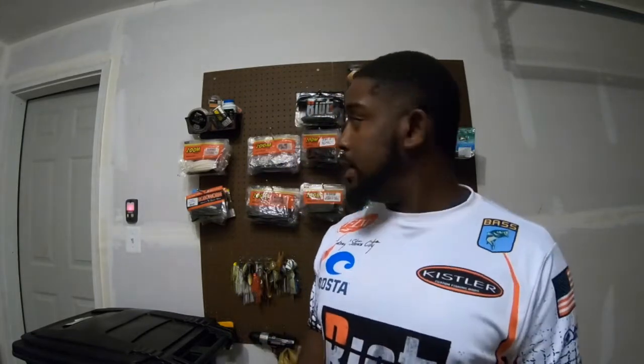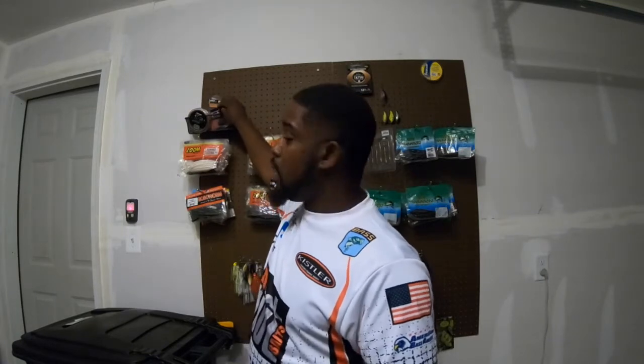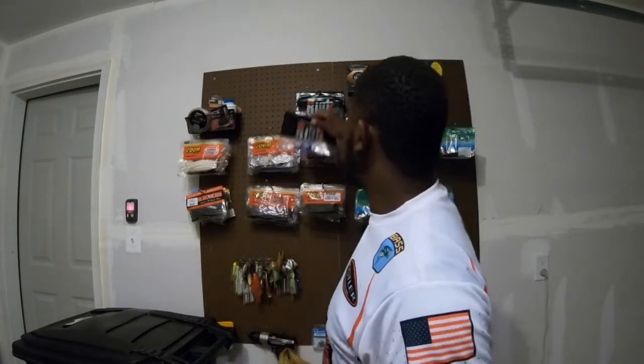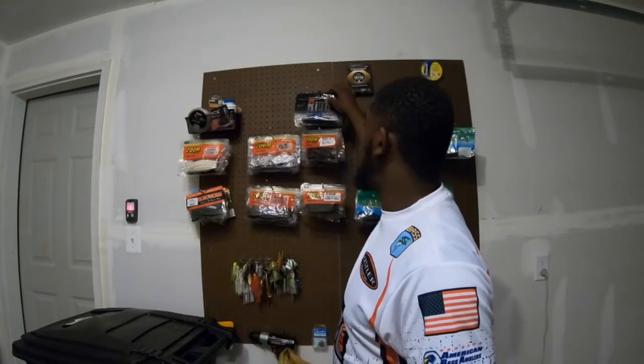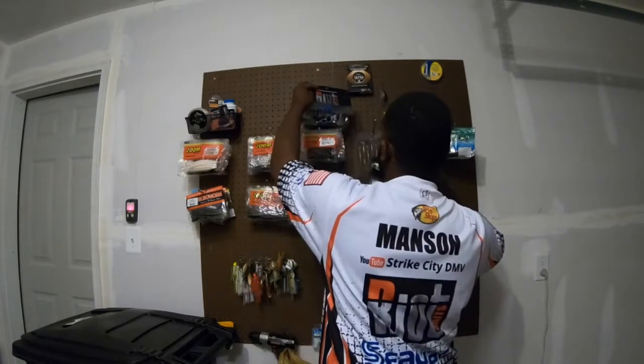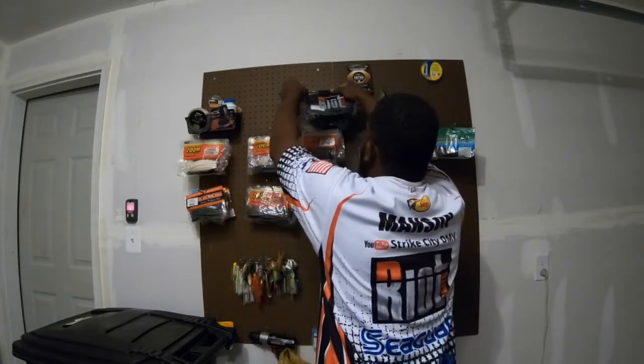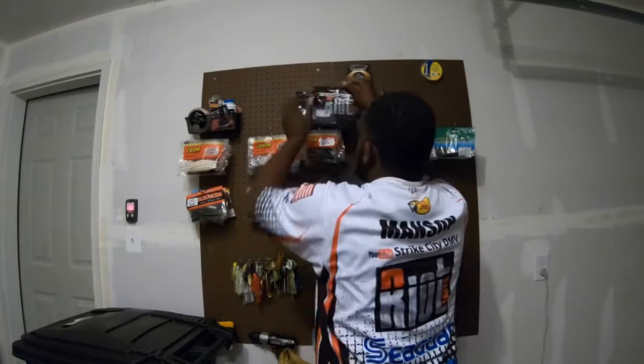It's a very, very small profile and big fish love it. This jig is really, really good. And tell you what else is good — if you want to go a little bit bigger, you want to check these out.